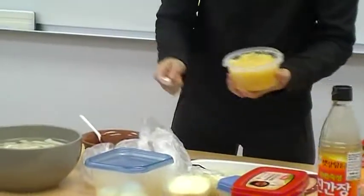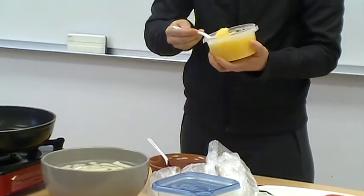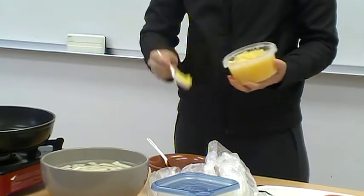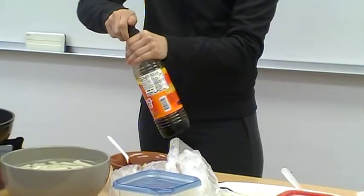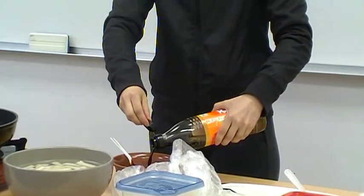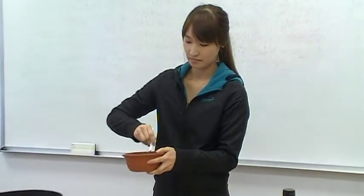If you don't like garlic, you don't have to put it in, but it tastes a little bit better. Add some soy sauce and mix it all together.